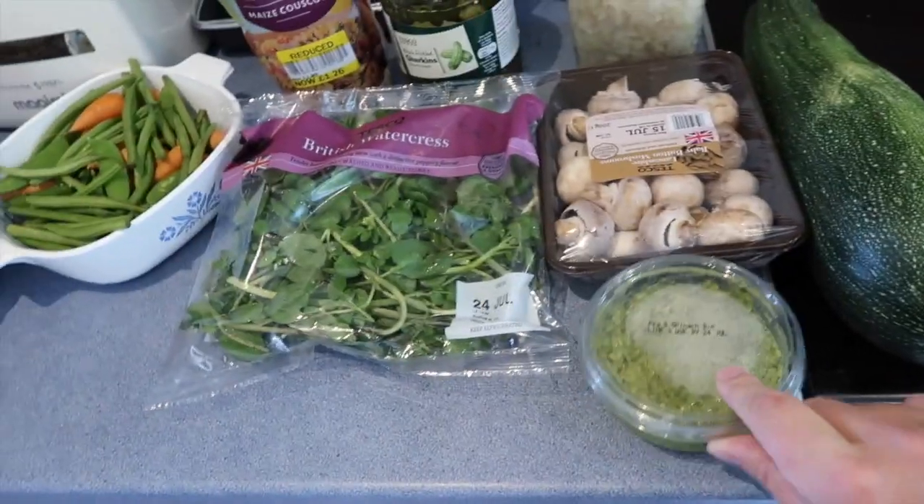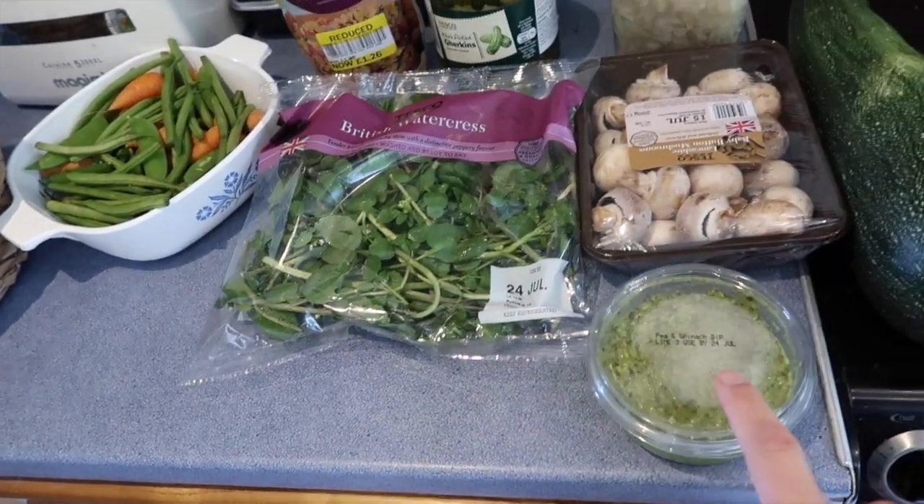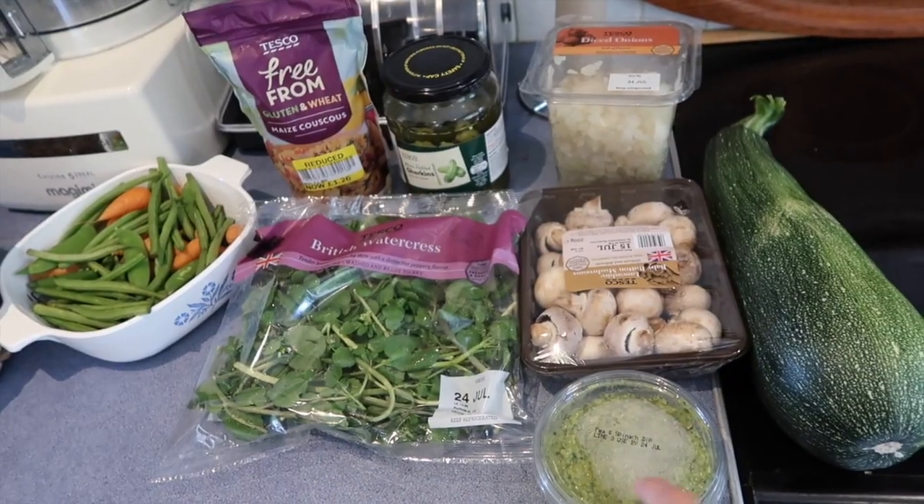And I've also got this sort of leftover pea and spinach pesto. Ready, steady, cook.